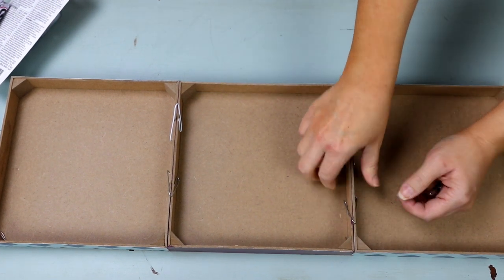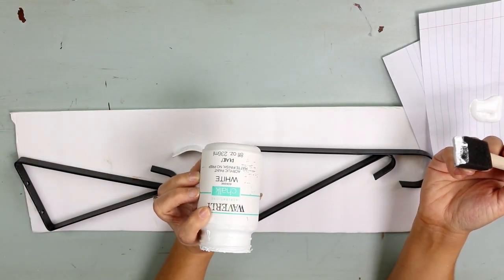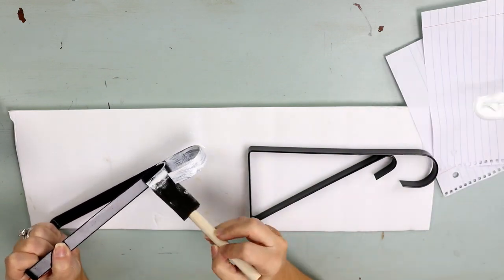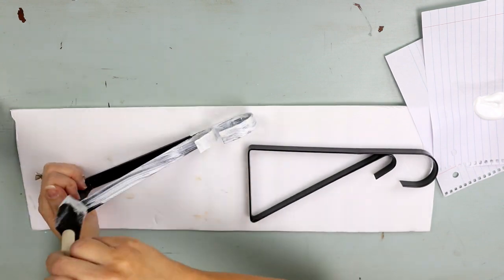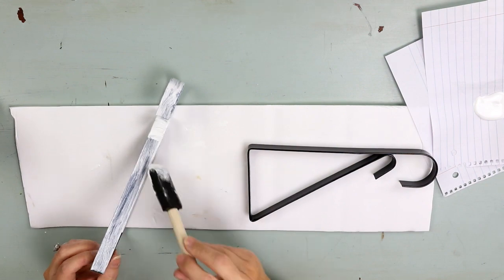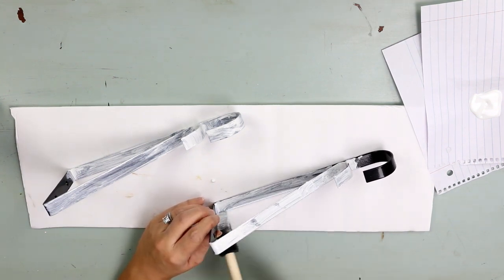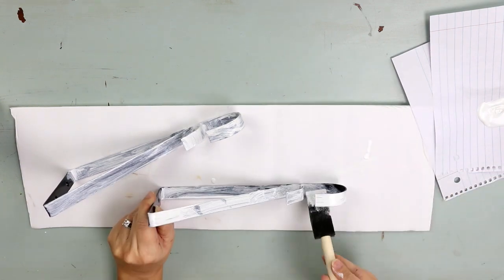While everything is drying, you can work on your little hanging systems that go underneath these little brackets. I'm just using Waverly white chalk paint, which you can pick up at Walmart. I'm doing two coats of this chalk paint on my hanging system. Normally I would go outside and spray paint, but the weather's been so cold here that it's just easier to paint these inside. Two coats looks just as good as spray paint.